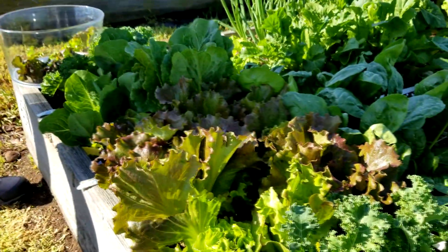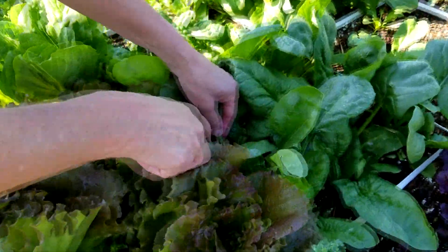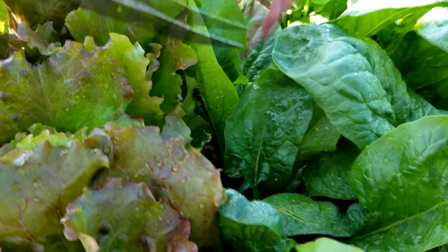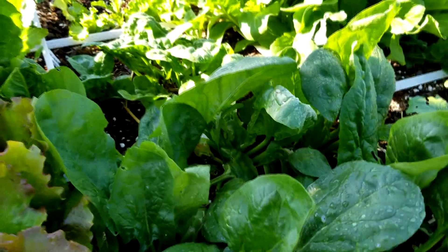Now we're going to cut some spinach because spinach is always good in salad. We're just going to do leaves on this — cutting the outside leaves on the spinach. Just like that. That's the leaf cutting method.